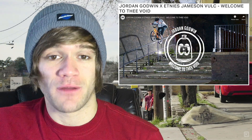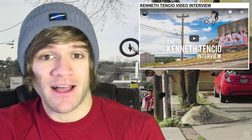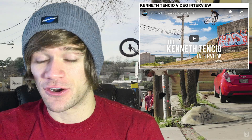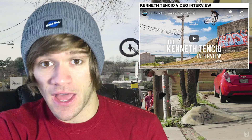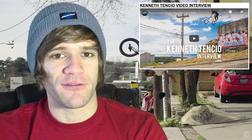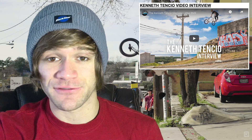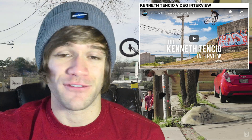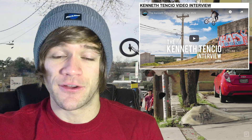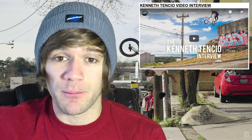Moving to the interviews from this week: we've got an interview from Vital BMX with Kenneth Tensio. This is a sit-down style interview with high production value — lots of B-roll and stuff from Kenneth's past, including video and pictures of him growing up riding. Kenneth talking about his riding, growing up, how he got his first BMX bike, and his evolution in BMX throughout the years. It was genuinely a really awesome interview, and everyone involved did a great job putting it together.